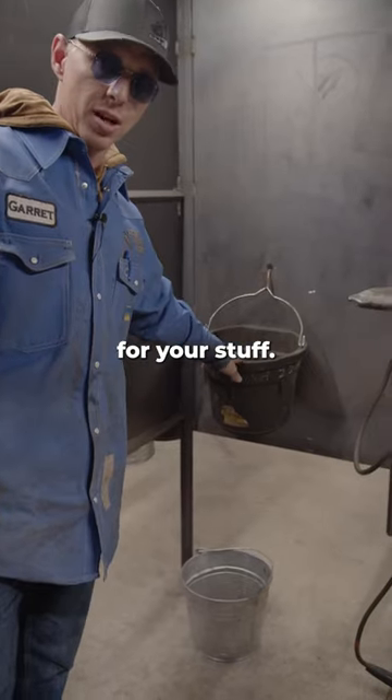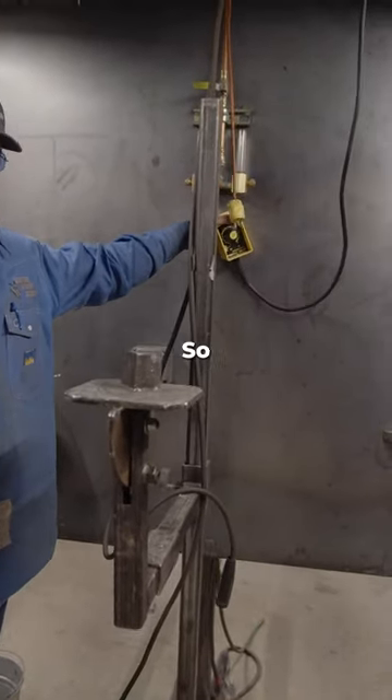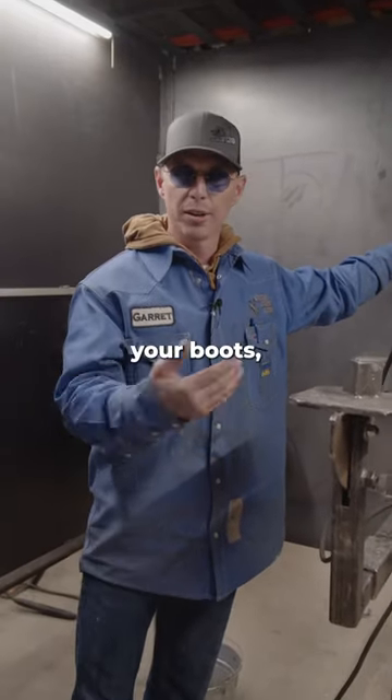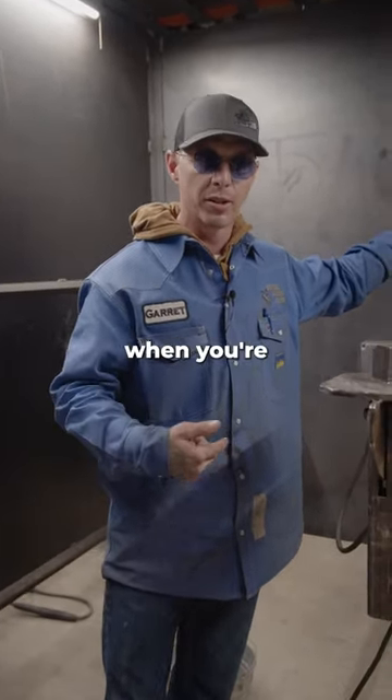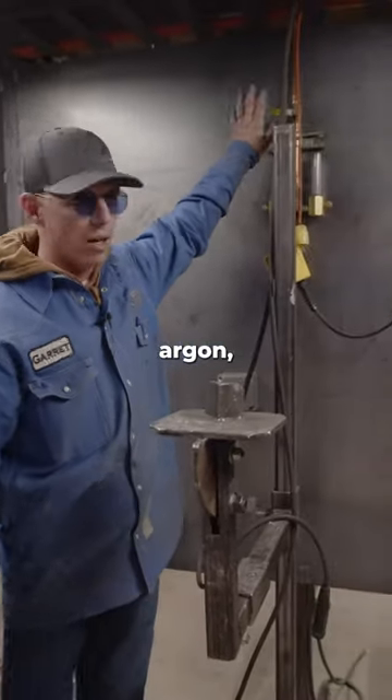You got your rod bucket for your stubs, and then right here we got the remote, so you don't have to walk out of your booth to change your heat constantly when you're doing different welds. And then we got our argon right here.